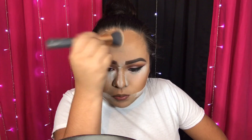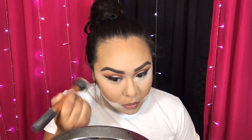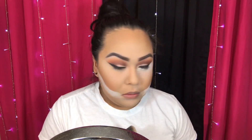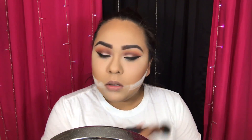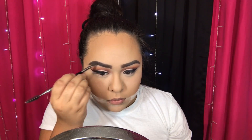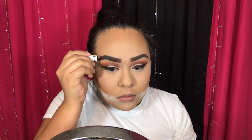Then I'm brushing off the baking powder. Then I'm taking brow powder to retouch my brows — using the darker shade on the outer part of the brow and the lighter shade on the inner part. Then I'm setting my brows with a brow gel.